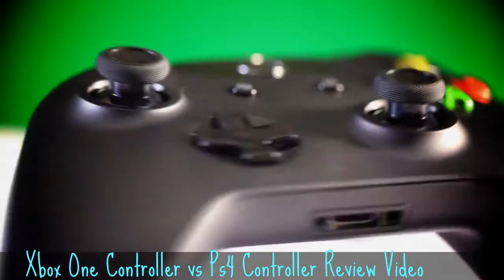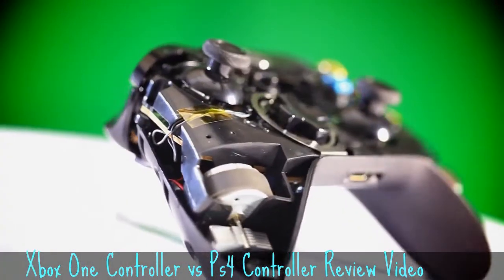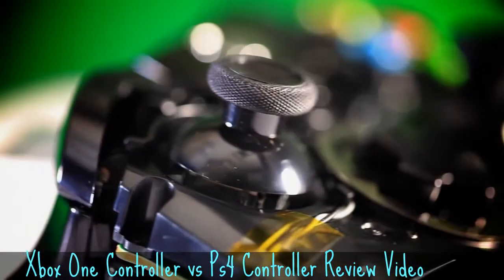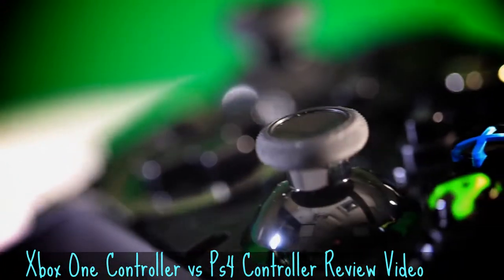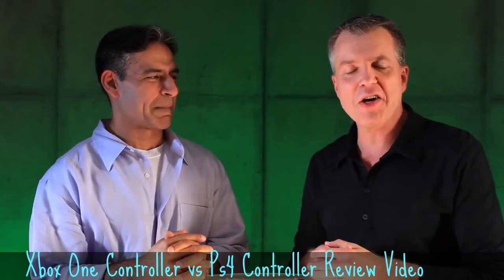What's up guys, my name is Lachlan and I'm back today with another Xbox One vs PlayStation 4 video. Today we're going to be talking about the controllers on the next gen consoles, so to kick it off I thought we'd talk about the controllers on current generation consoles — the Xbox 360 and the PlayStation 3.